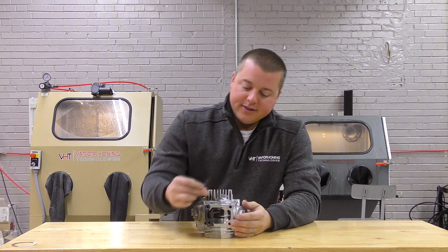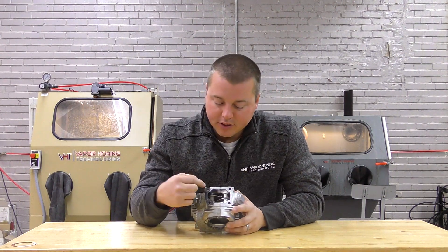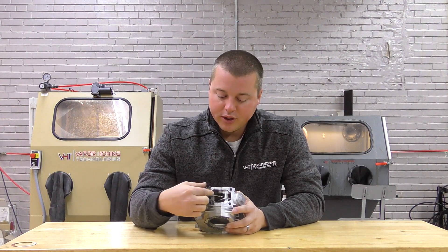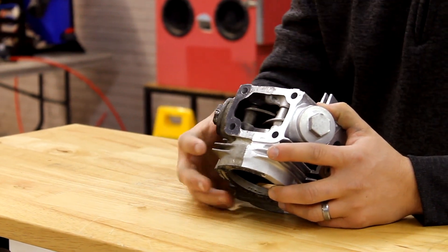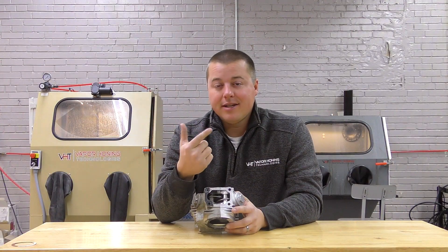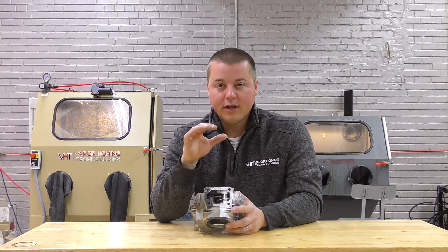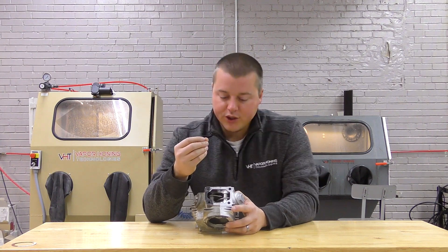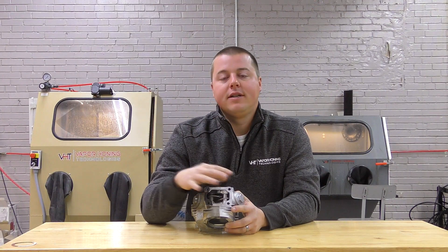We cleaned it very well after we got the gasket off, but you can see some of the overspray doesn't even touch this material. There's also another part here on the head gasket which we could not remove with vapor honing, so we had to peel it away and take it off. RTV silicone sealant is the same — vapor honing does not remove that sealant.